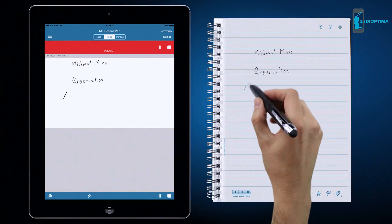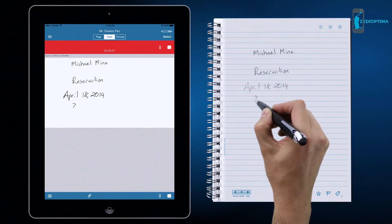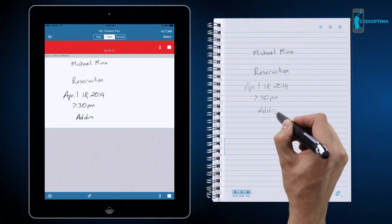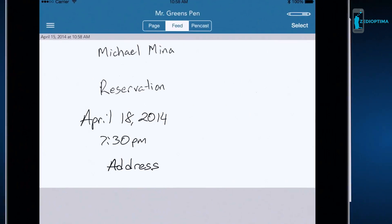Hi, this is Mr. Green. I'm calling to confirm my reservation on April 18th. Certainly. I have you down for two people at 7:30pm. And your address is 252 California Street in San Francisco, correct? Yes, that is correct. Excellent. We're looking forward to it. Goodbye. Goodbye.